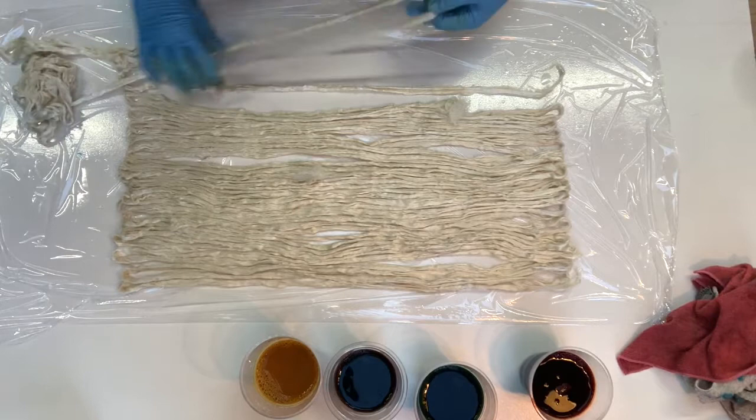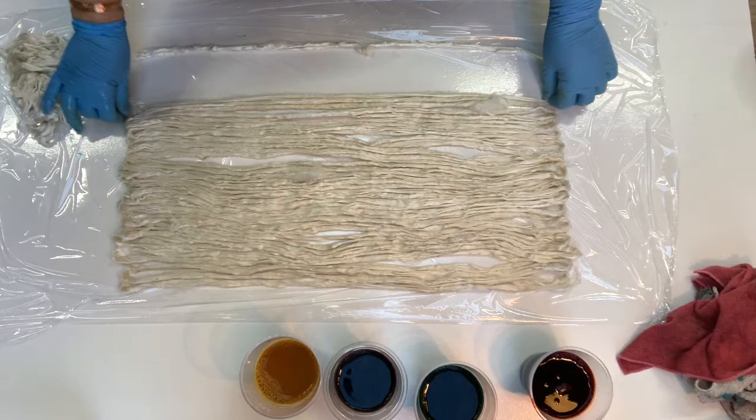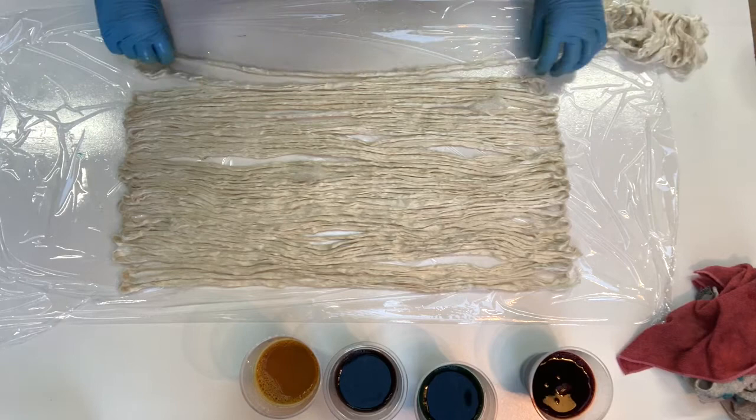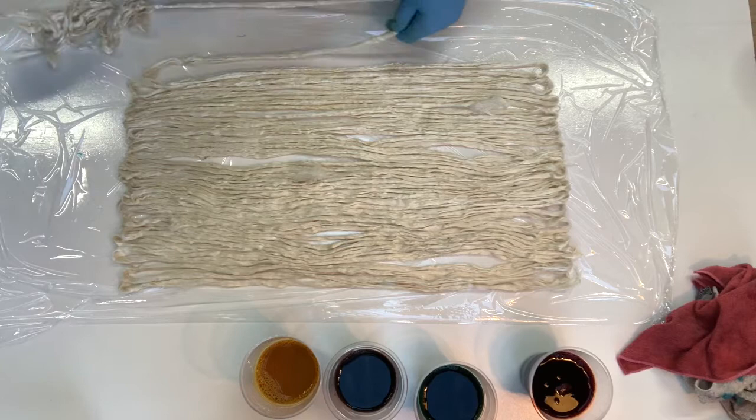I'll just come back and go through how I lay it out, which is fairly simple. I will fast forward through a lot of this. I dye in colorways — each colorway I usually do four at a time, occasionally three, depending on how much of a particular fiber I've got — and each of these batches is 50 grams of silk.